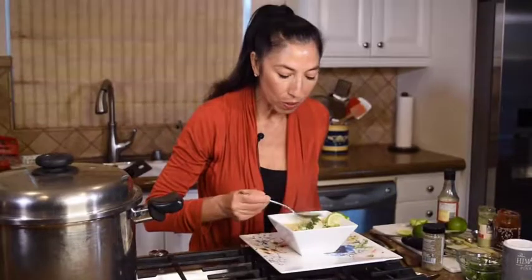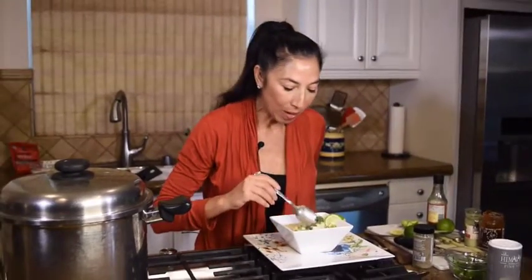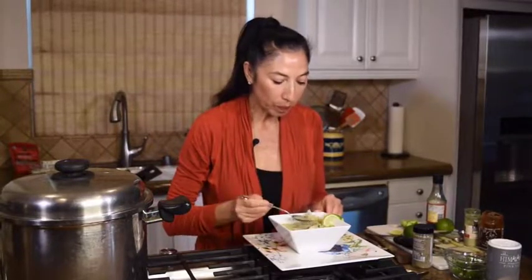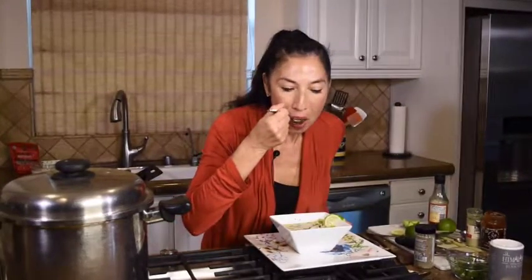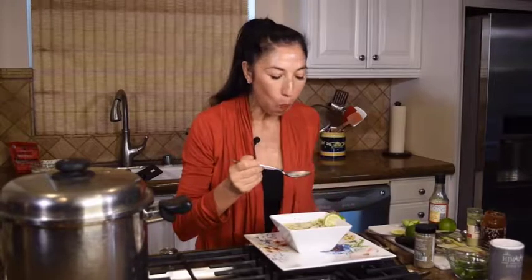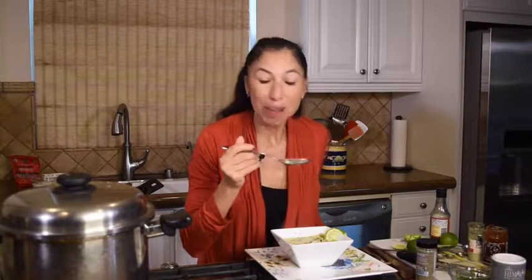Let me taste the broth first. Every flavor just pops and bursts in my mouth — it's so fantastic. Let's have a little of the fish along with everything. It should be easy to cut, just flake right off. Don't let any go to waste. It's awesome. It's the easiest soup ever.